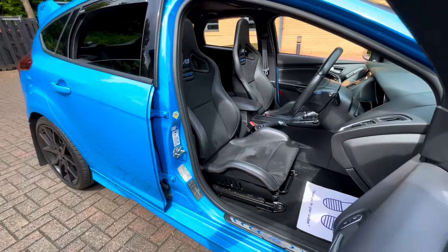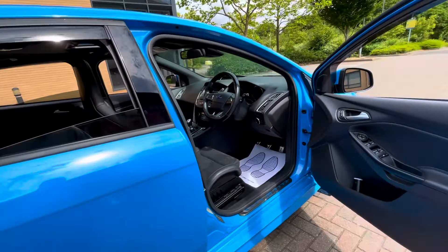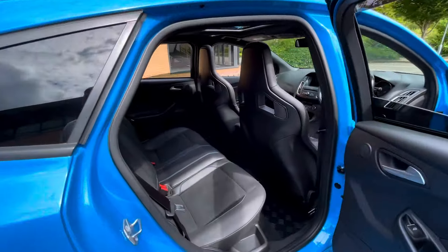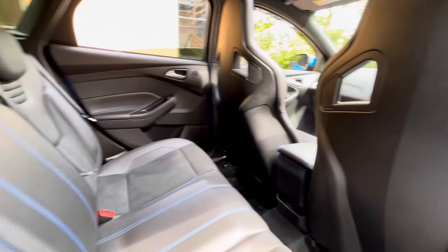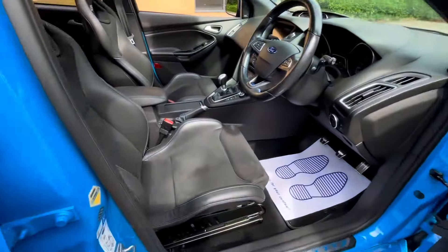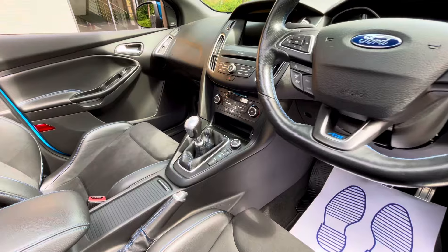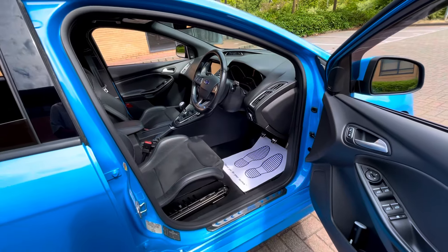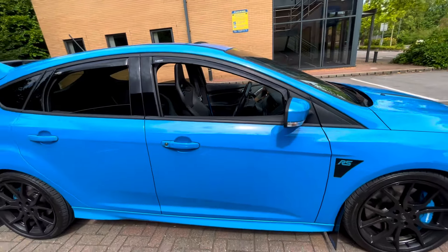Inside is absolutely immaculate. There are storage protectors on the front and the rear of this car. The rear is well kept, backs of the seats all nice, and the driver's bolts are all good. This one also has a heated steering wheel. You've got Apple CarPlay as well on this one. Power fold mirrors, and it also has a ghost immobiliser which is very nice.